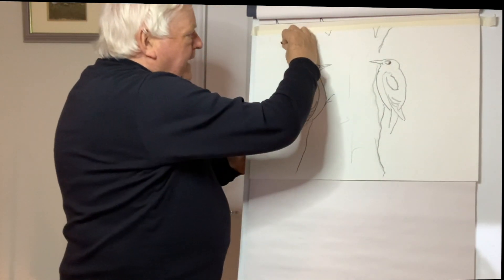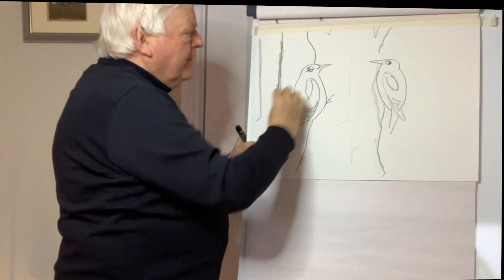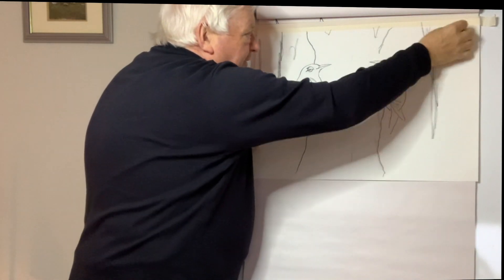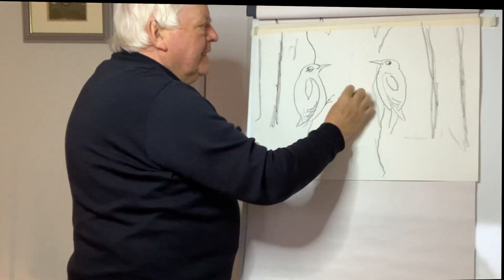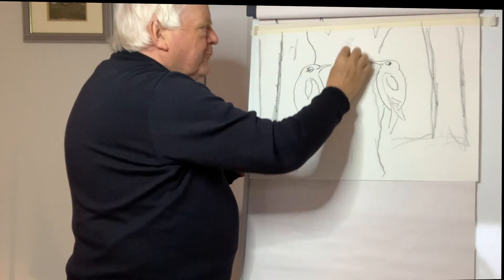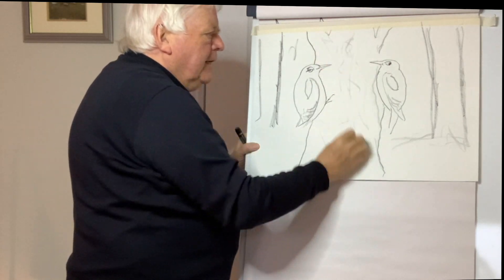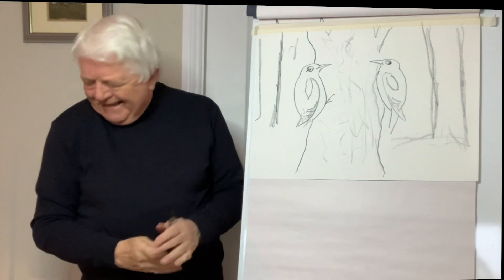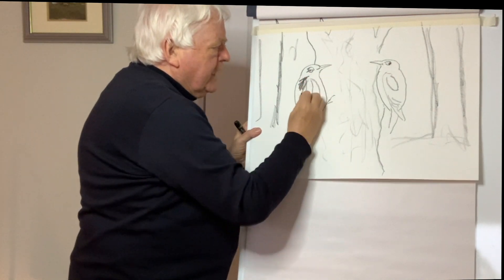I'll roughly indicate a few more trees in the background — just to add a little design and mood, because woodpeckers are usually deep in the woods when you see them or hear them drumming. It's the male that drums, and he does that to attract females or to tell other males to keep off his territory. I'm just going to darken this up quickly with a crayon.